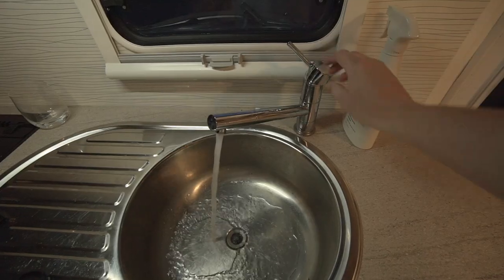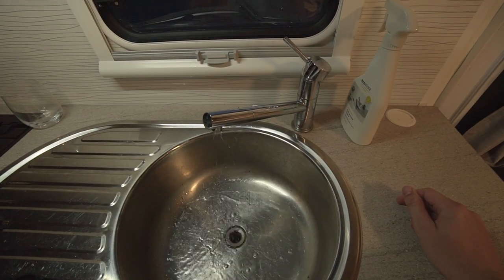You can also relieve the pressure by turning on a hot tap inside the RV — that'll also relieve the pressure. If you don't relieve that pressure, I imagine it looks a little something like this.